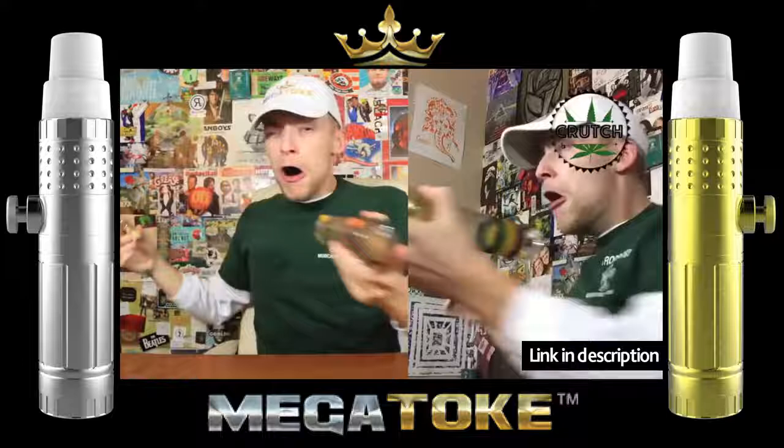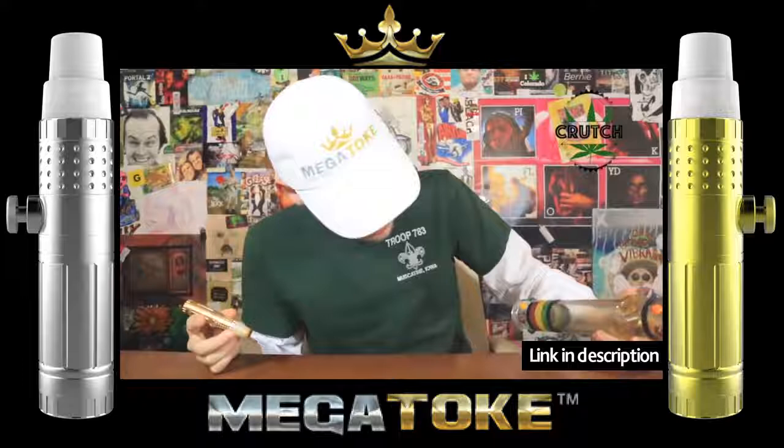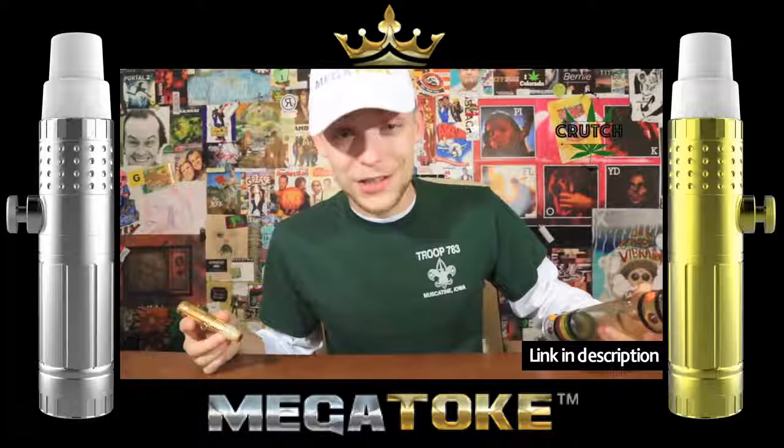We'll see you later. Oh! It's so good! These are like the biggest rips I've ever gotten from a steamroller in my entire life, but they're so smooth because it's from the Megatoke that I'm not coughing afterwards.